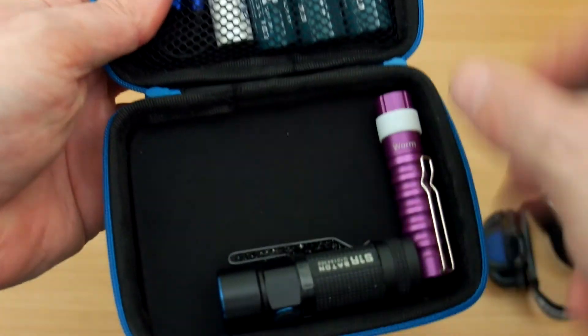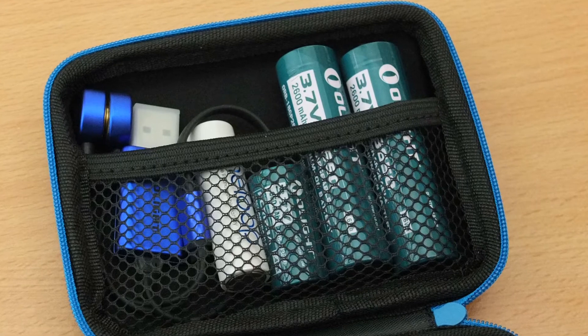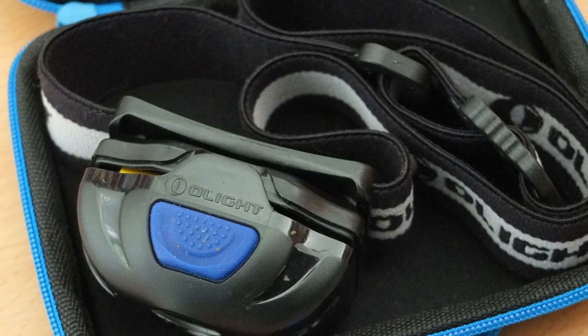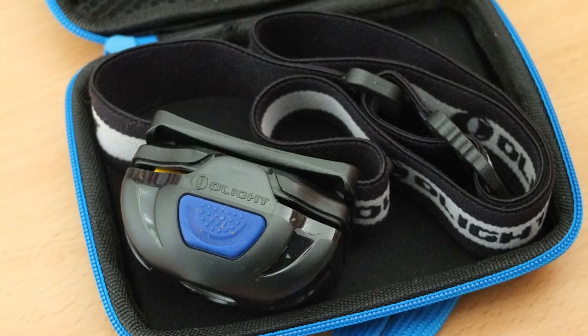It's a handy little case — perhaps not a must-have for everyone, but if you're out and about traveling, or you want to put this in the glove box or into a backpack, it's very handy to have. I'll put the links below in case you're interested. Thanks very much for watching — I hope you found it useful, and don't forget to subscribe where I'll be looking at more products in the future.